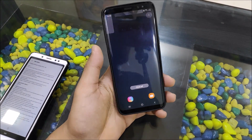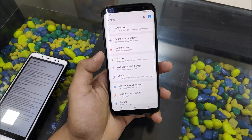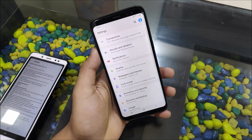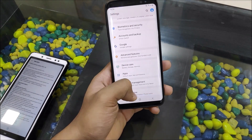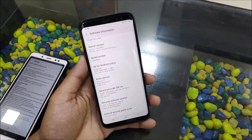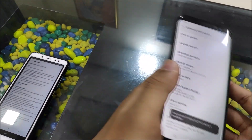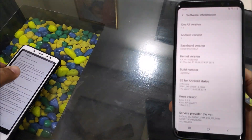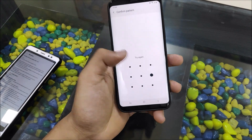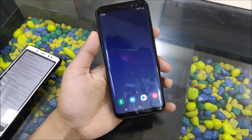All the minor stuff is fixed. Everything else is the same — you can see the February 2019 security patch and the build number ZSA1. The light ROM developer has removed the version display, but you can enable developer options if needed.